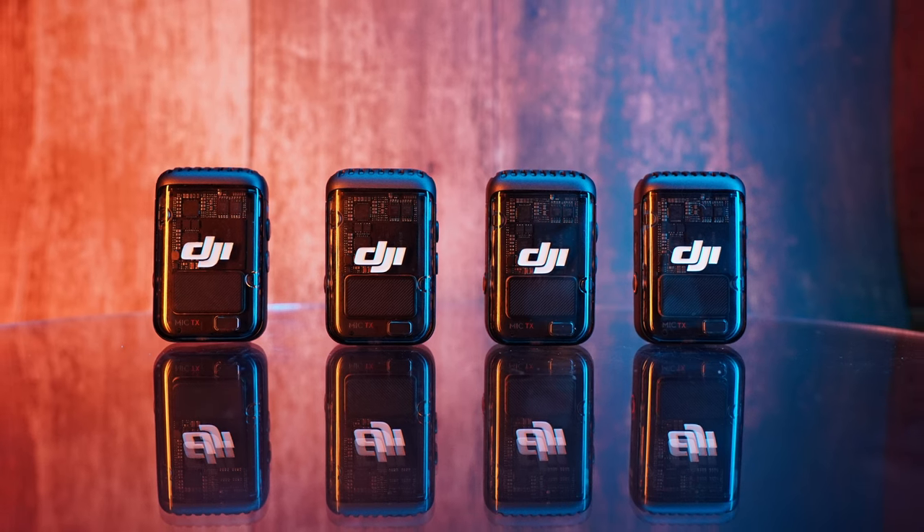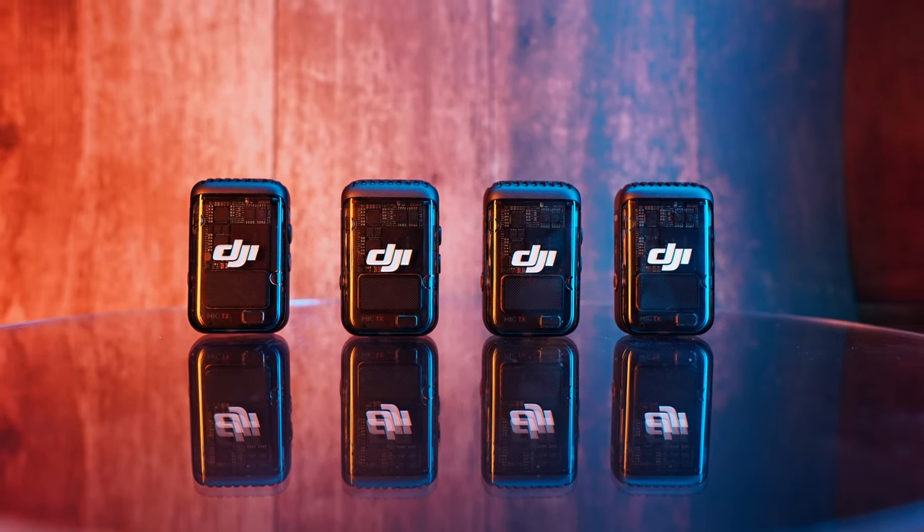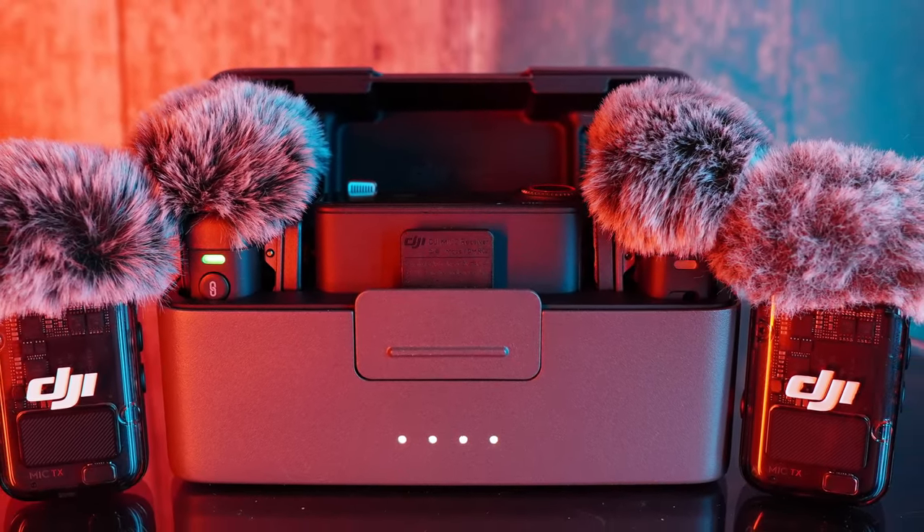Compared to the first one — the original was the OG alongside the Rode systems — getting this was more out of necessity since I already had one. I said in my Pocket 3 review that I might get a second one just so I could have two for interview-style shoots, which I've now done. I got this bundle for two extra mics and the receiver to go straight into my camera, because the Pocket 3 can only connect two mics and I needed two more.